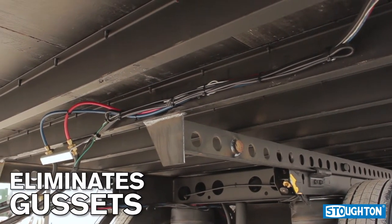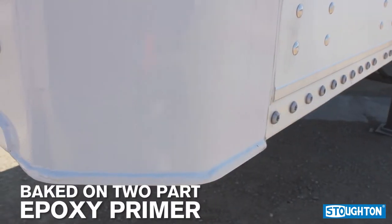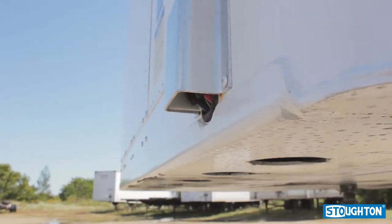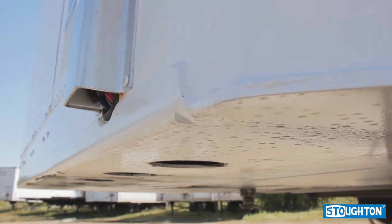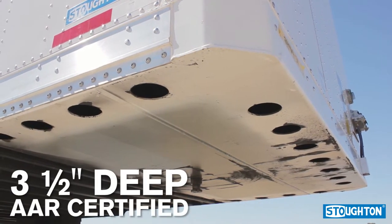Stoughton steel body parts are grit blasted and primed with a two-part epoxy primer, which is baked on, then finished with a two-part modified acrylic enamel and again baked on. This process offers superior protection against corrosion. The heart of every trailer is the upper coupler — Stoughton Trailers have a three-and-a-half inch deep upper coupler.